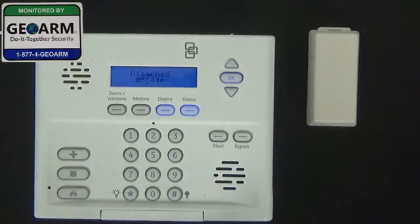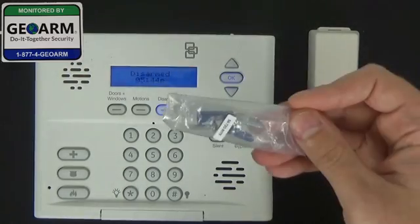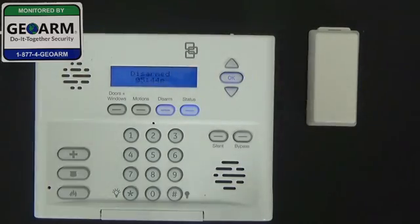So we're going to go ahead and pull all the contents out of the box. You've got your magnet contact, mounting brackets, resistors, and your installation guide for the contact.